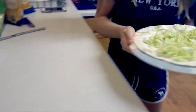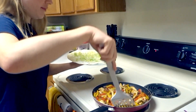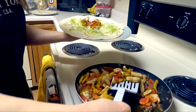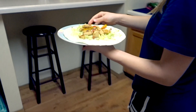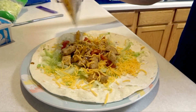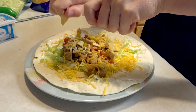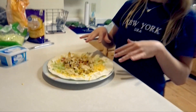Then we're moving over to the kitchen to get the chicken and add it on. Then the cheese, and then I like to add some nacho chips or tortilla chips.